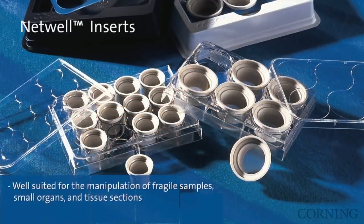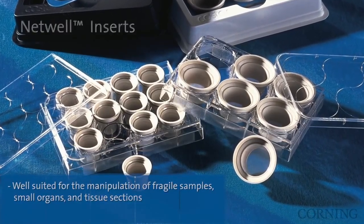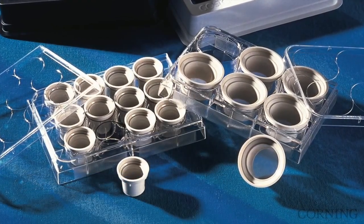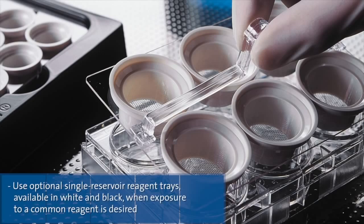In addition to the full line of microporous membranes, Corning also offers Netwell polystyrene inserts fitted with polyester mesh bottoms that function as tissue carriers and strainers. Inserts are available sterile in two mesh sizes, 74 micron and 440 micron, pre-loaded in 6 or 12 well cluster plates with lids. Specially designed trays and carriers are also available.